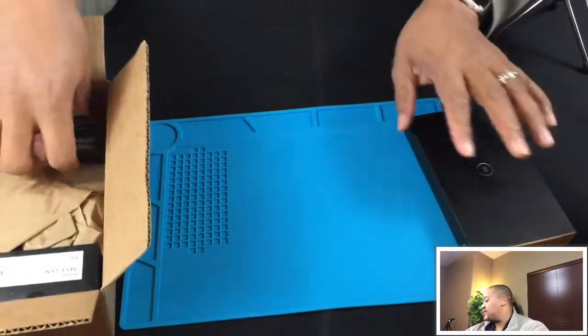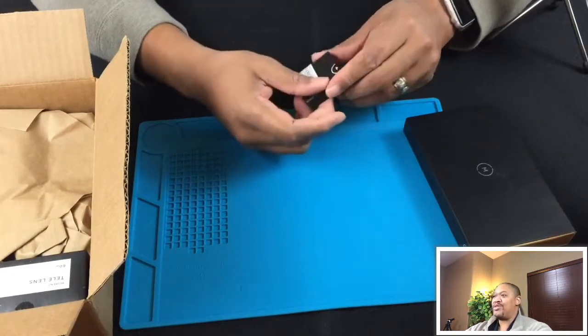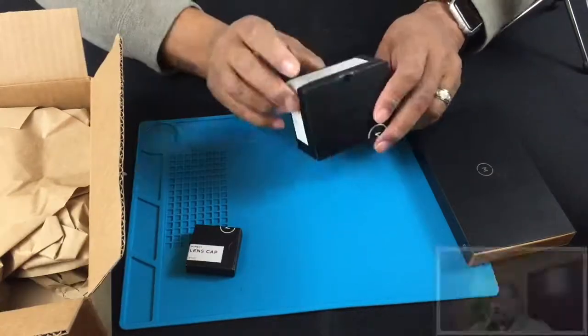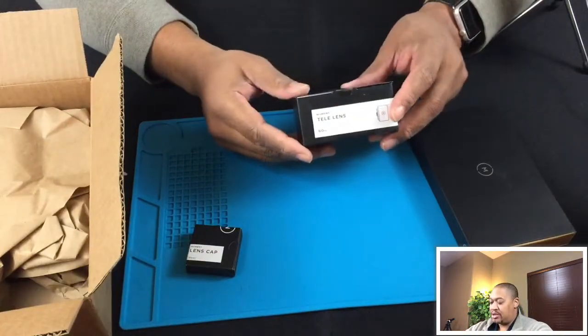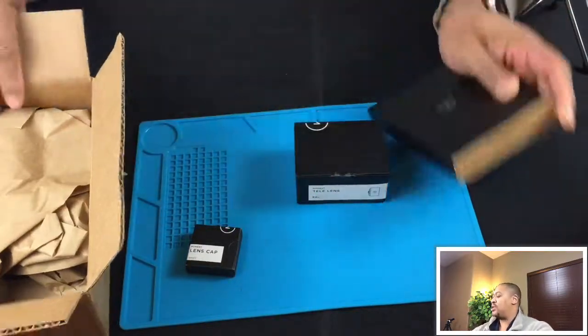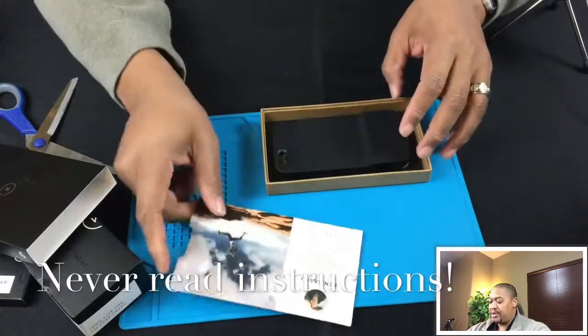So here's our first box. We also have this smaller box which I imagine is going to be the lens cap, so that comes in its own unique box. The tele lens shows up here in simple black boxes but it does have a sense of elegance to it, and there's a getting started card with some instructions on how to use it.